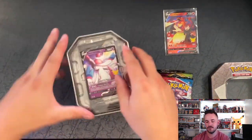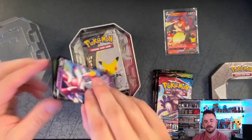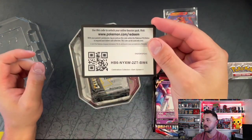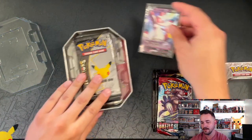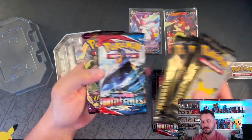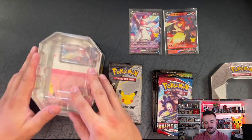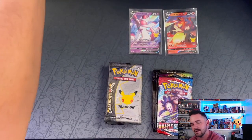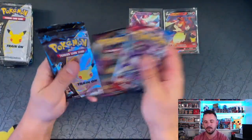I'm safely assuming the pack selection in the Sylveon tin will be the same. There is the Dark Sylveon card and the Dark Sylveon code card for online. Get both those cards in a sleeve. Four Celebrations packs, Battle Styles and Vivid Voltage — yeah, not surprised, kind of a little disappointed in the pack selection. But still, if you can find these for $18 — or even $25 — I'd definitely say it's probably worth it.